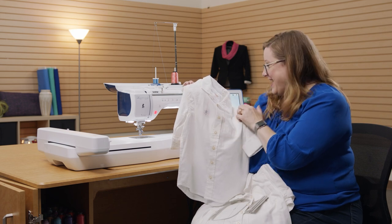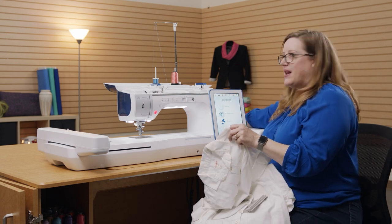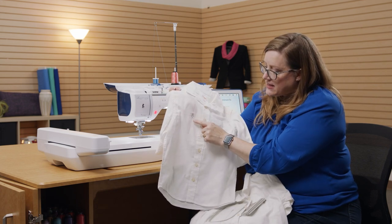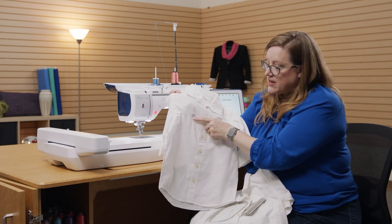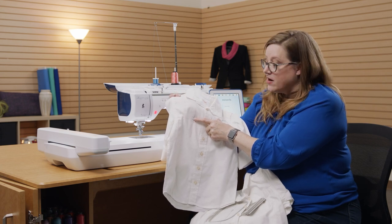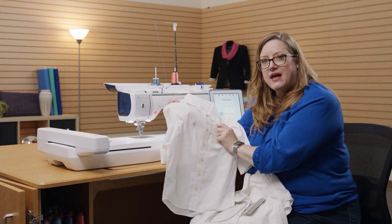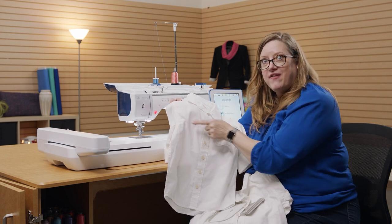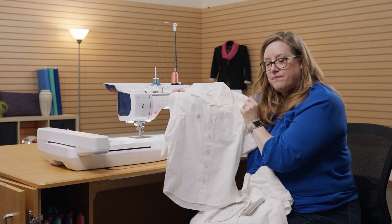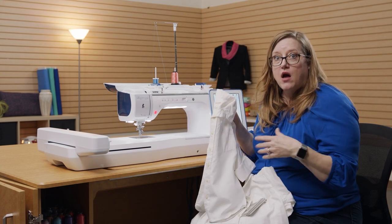I put this cute little snowman sticker on it — you get a whole sheet with your machine. You're going to put that sticker right at the intersection of those lines. It has a little belly button, and that belly button is the dead center of where your design is. The snowman's head indicates the 'up' direction for your embroidery design. Since you have it all positioned on your garment, now you can hoop without stressing whether it's straight or not — even when you've got buttons to work around.